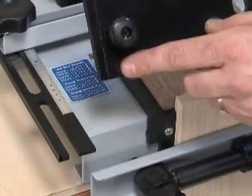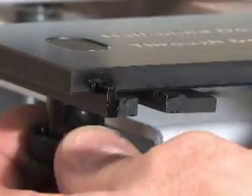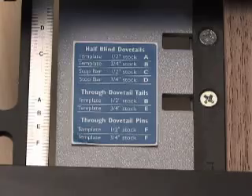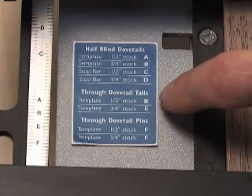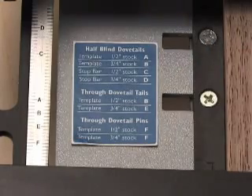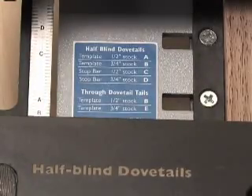The template mounting system's unique track and groove design speeds positioning and guarantees accurate alignment. Initial position marks for half-inch and three-quarter-inch stock make setting up for these common thicknesses fast and easy.